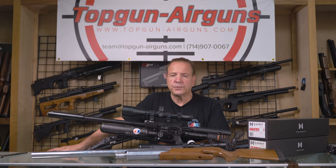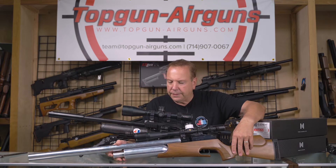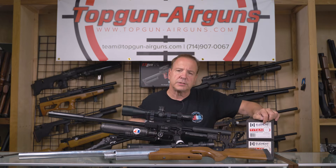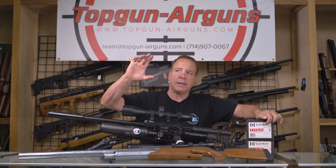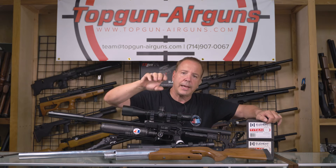Next we're going to talk about first focal plane versus second focal plane. In the olden days, scopes like this Bushnell 4200 were called second focal plane. What would happen is, as you zoomed in and out from 6 to 24, the reticle did not change in how it looked — it had four dots going up, four dots going down, left and right. It was always the same size as you zoomed in and out.